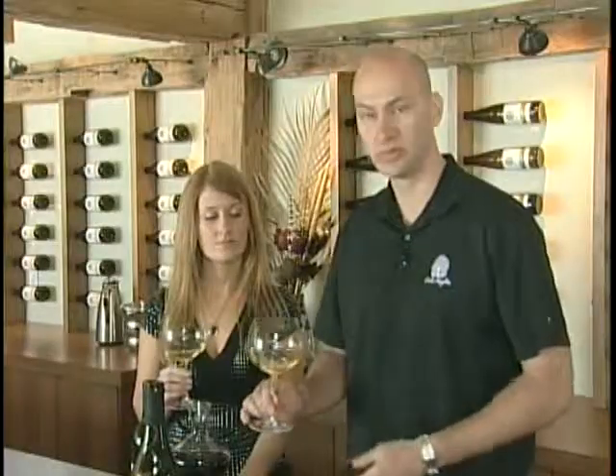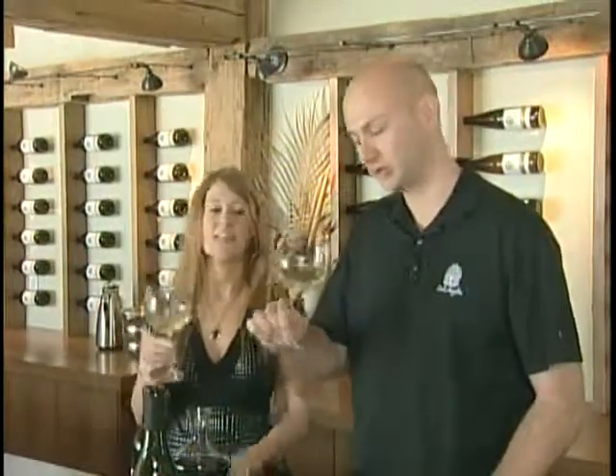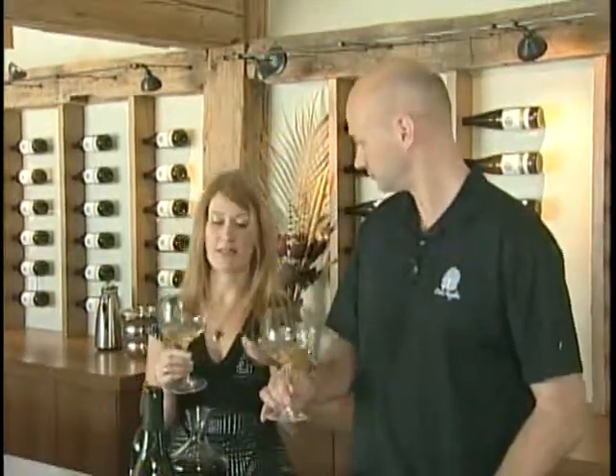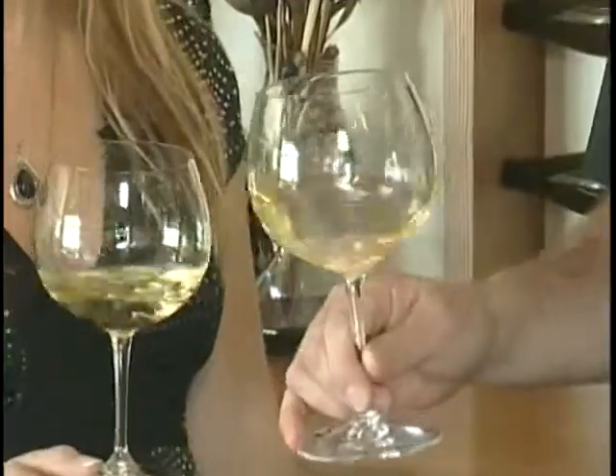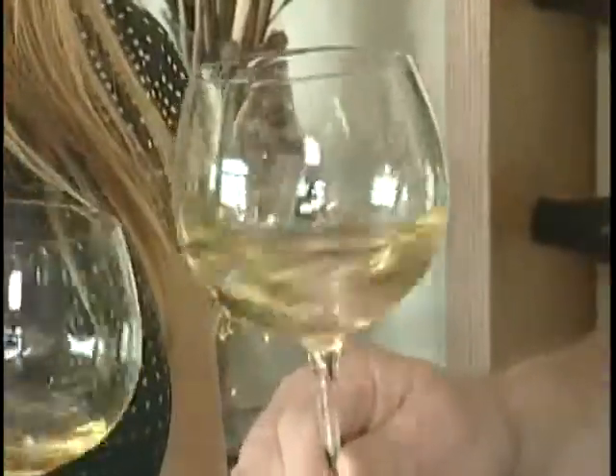The next step is actually to take a smell. So you swirl the wine around and then you stick your nose in. This helps open the wine, aerate it a little bit, and helps the aromas come out. Absolutely. And you want to make sure that you put your nose right in the glass — that's why you don't want the glass to be too full.